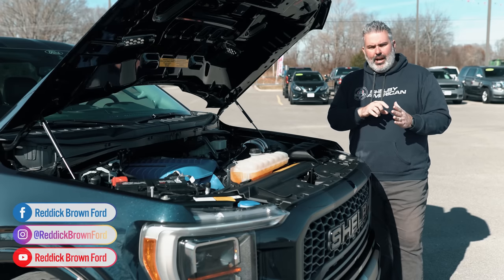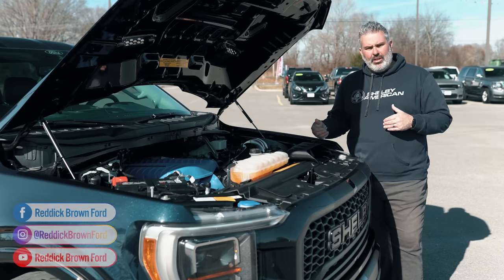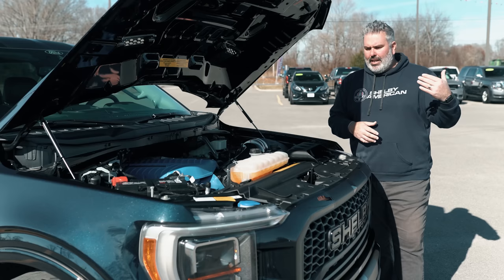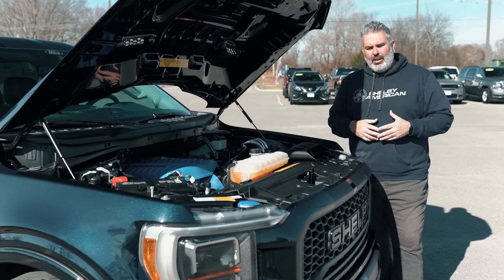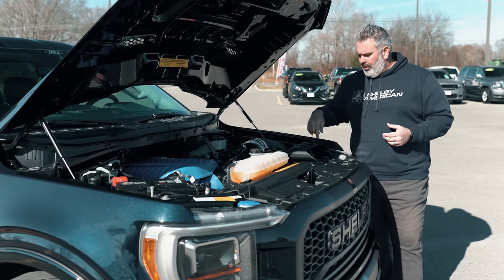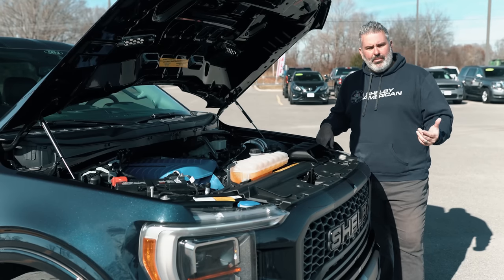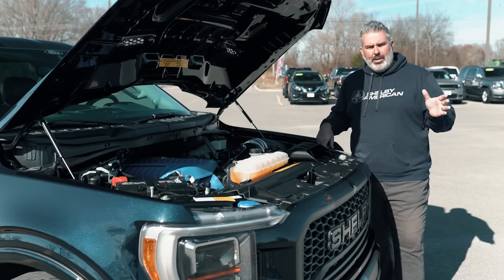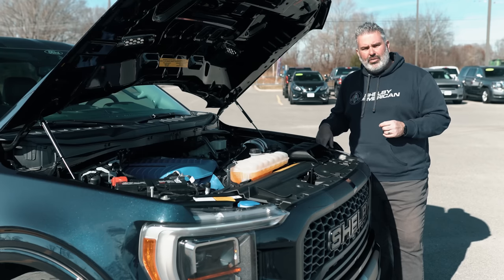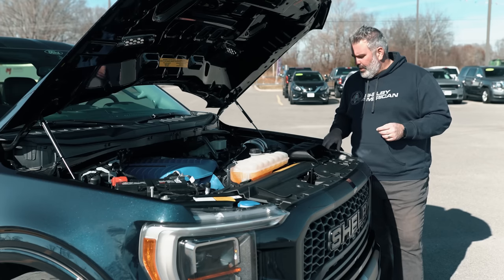Inside the center console is a leather portfolio with supplemental guides covering the suspension, Shelby parts, and a warranty card to send in. Sending in the card ensures you receive updated tunes as they're released. Every truck is individually badged from the center console to the engine bay. There's a Carroll Shelby Registry out in Las Vegas at Shelby American — well worth a tour if you're ever in the area.